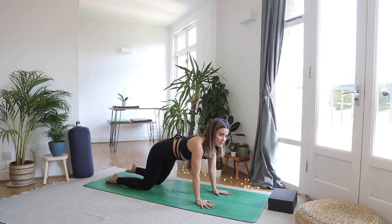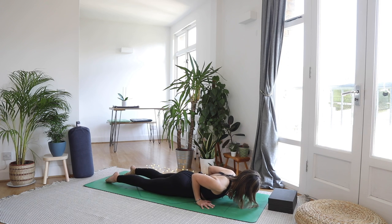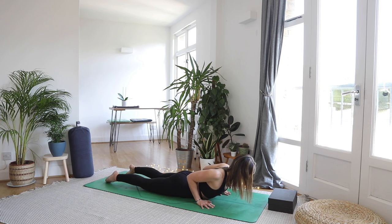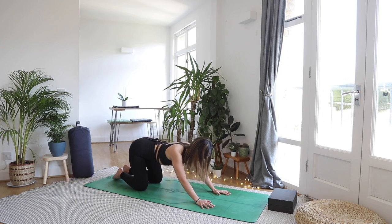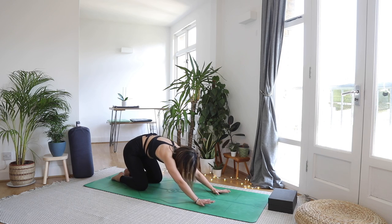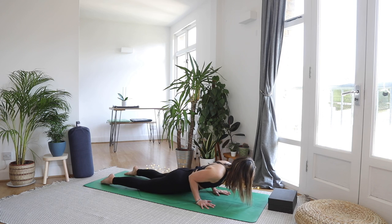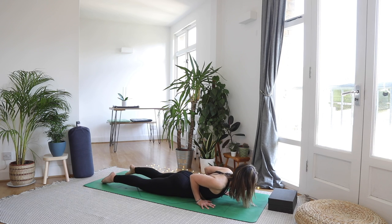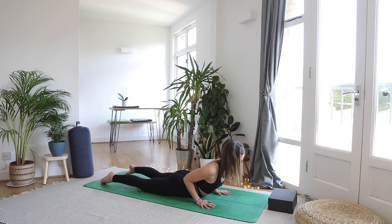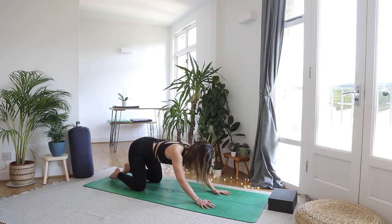On your out-breath lower down to the tummy. Inhale to lift the chest, squeeze the shoulder blades together. As you exhale take it back to child's pose. This is going to be our first little flow: inhale to all fours, exhale to lower down with core engaged, inhale to lift the heart, and as you exhale take it back to child's pose.